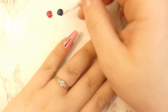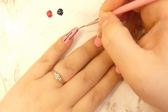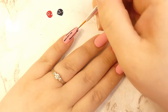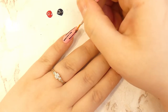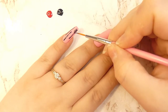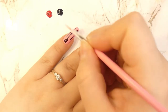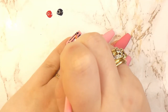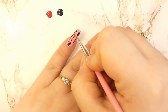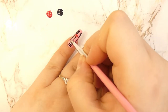You want to draw three lines on the nail like so. Since these are going to be arrows, we're going to paint little stripes on the back end of the arrow. Then you will grab a dotting tool and a red color of your choice and draw small hearts at the edge of the arrows.